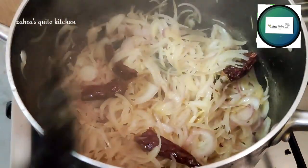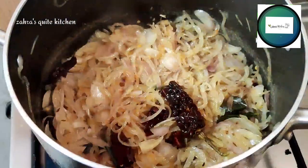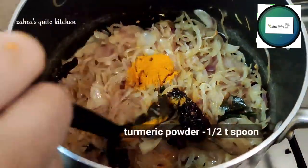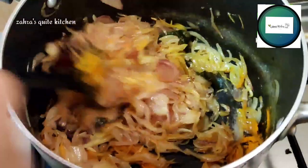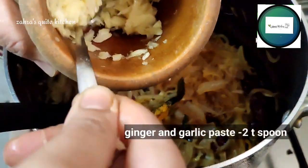We will mix it for 3 minutes. We will mix in 2 tablespoons.